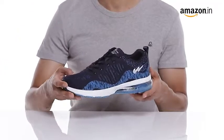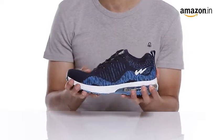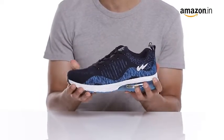Elevate your evening run with these sporty running shoes, or wear them to the gym with your tracks and you are good to go.